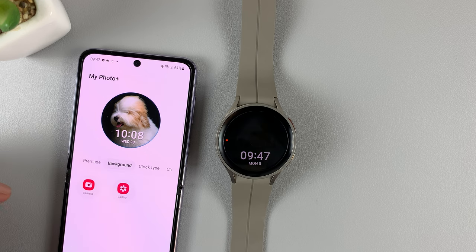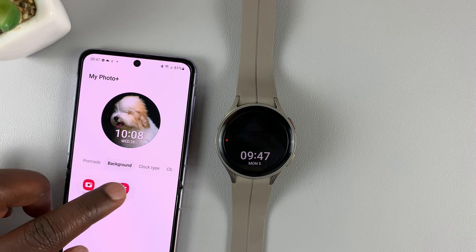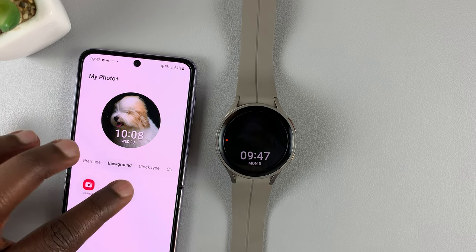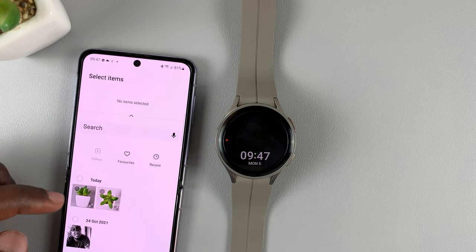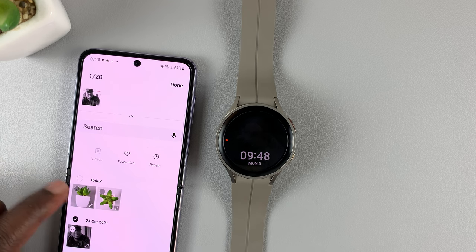Tap on Background and here you can choose to take a background picture with your camera immediately, or you can choose from one of the photos in your phone's gallery. Let's go to the gallery and select one of the photos.